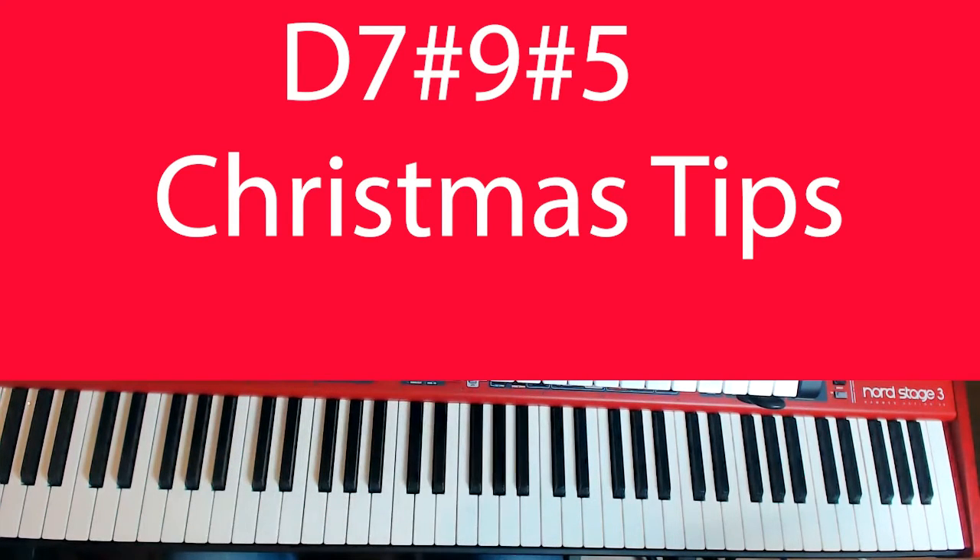Hey guys, Bob Taylor here with Jazz Piano Studio. I've been working with students on Christmas tunes and using altered type voicings.